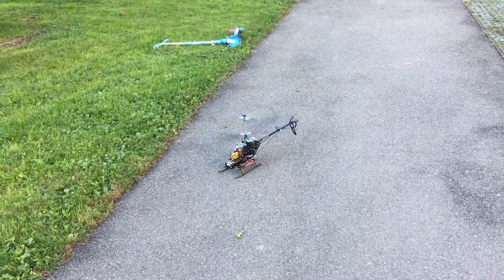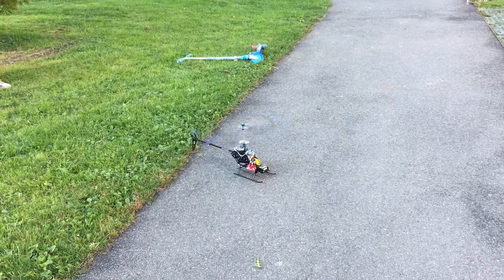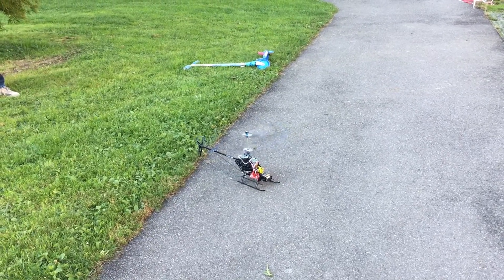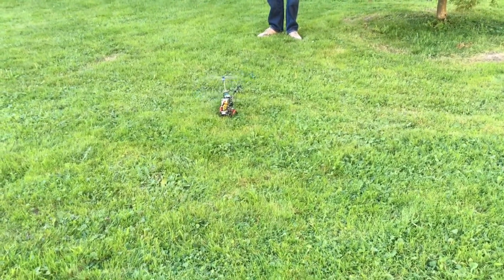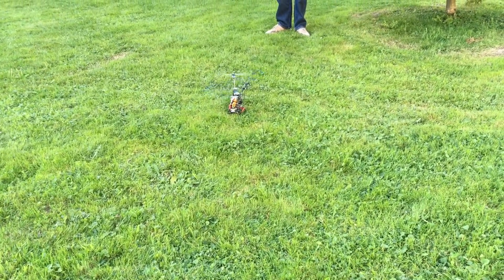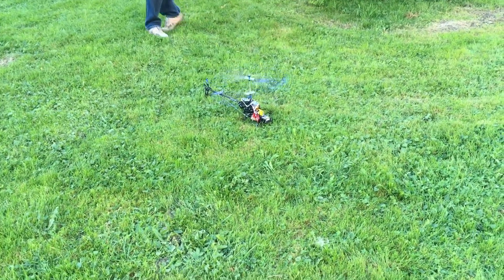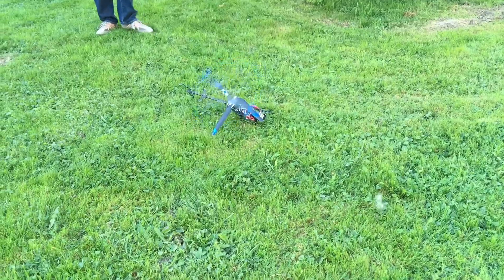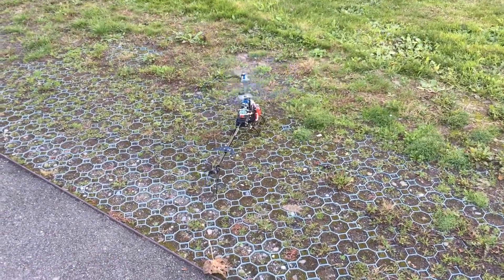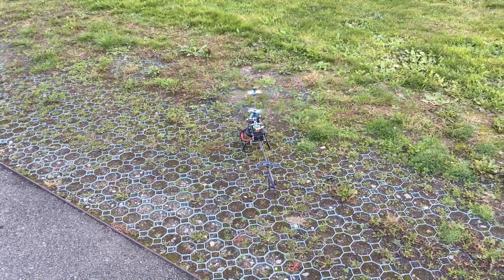Now I am trying to calibrate the gyros. Let's try to take off again on grass. No, this just doesn't work.